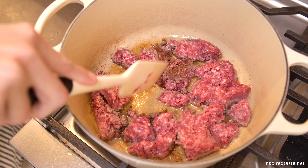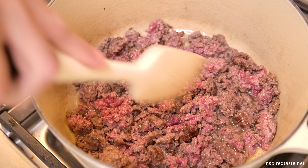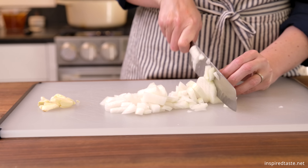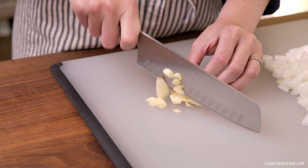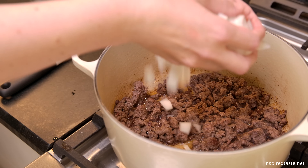We need to brown our meat first. I'm cooking ground beef here, but you can use whatever ground meat you have available. While the meat finishes browning, chop one large onion and mince four garlic cloves. Now that the meat is nicely browned, toss in the onions and cook until they are starting to soften.